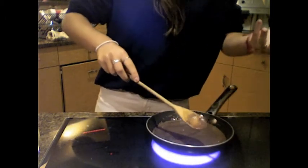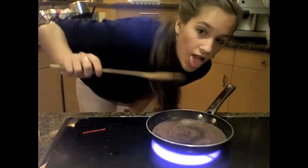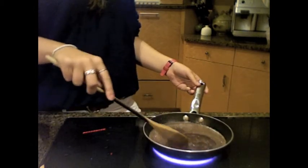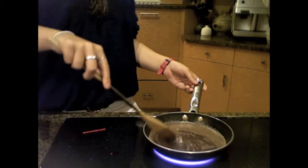Oh my God, we can put M&Ms in it! It's starting to smoke — that's a good sign. Look, you see it starting to get chunky like brownies?